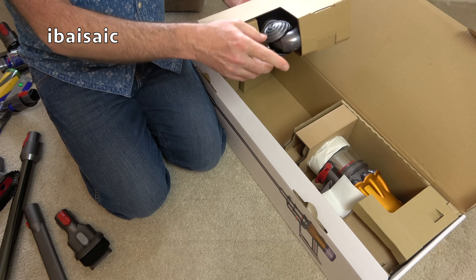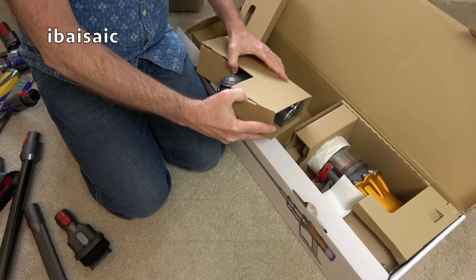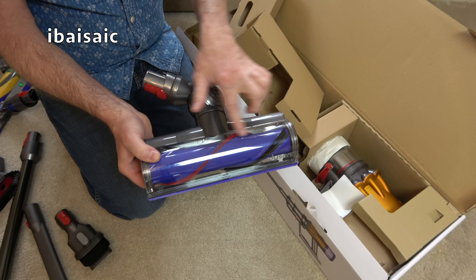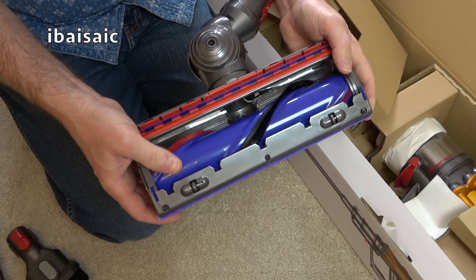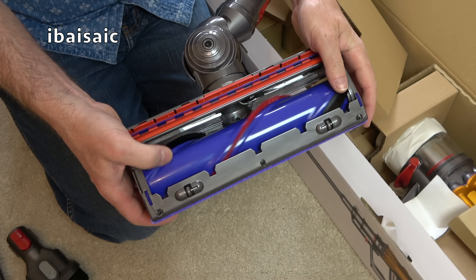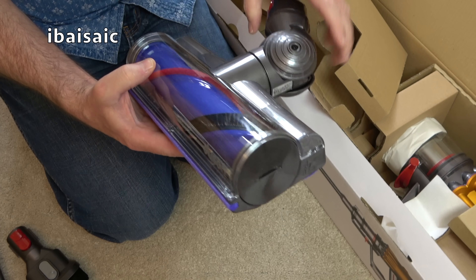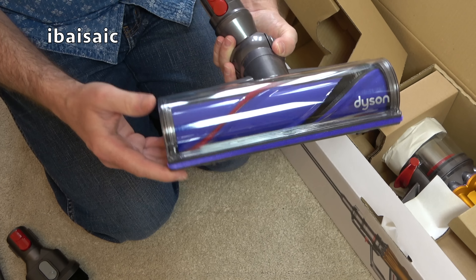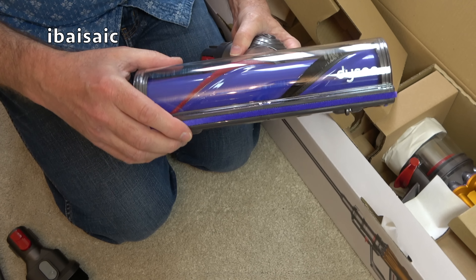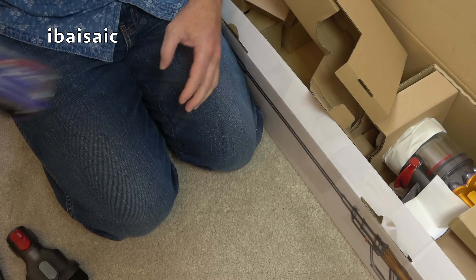You don't have to change nozzles with the Dyson — the standard nozzle works on both carpets and hard floors. This is actually the older version, not one of the anti-tangle ones. It's got stiff nylon brushes for carpets and softer carbon fiber ones for hard floors. Earlier models, the carbon fiber wore away pretty quickly. This one doesn't have a height adjustment, which could prove problematic on my plush pile carpet — it will probably have to be used on the lower setting.